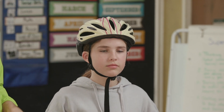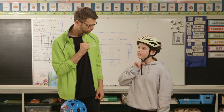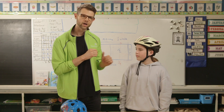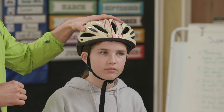Haley, do you mind trying to put one finger under the actual strap? Are you able to fit a finger? Yeah, one finger. Is it comfortable? Yeah. You don't feel like it's choking you? Nope. It's not too loose so she can't fit multiple fingers under her actual strap. So this is a properly fitting helmet.